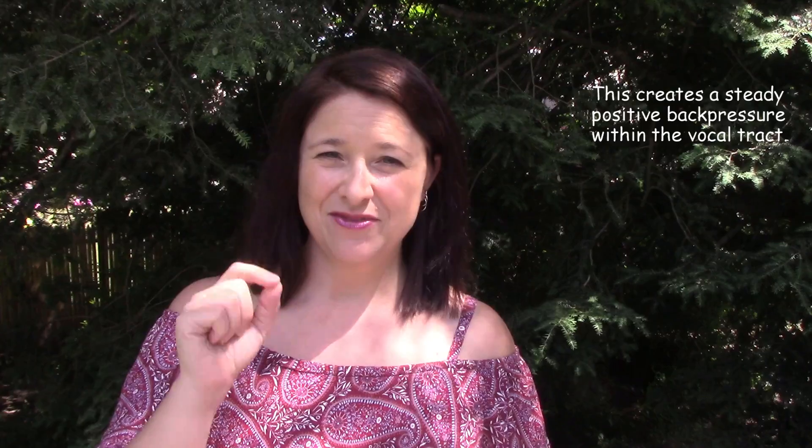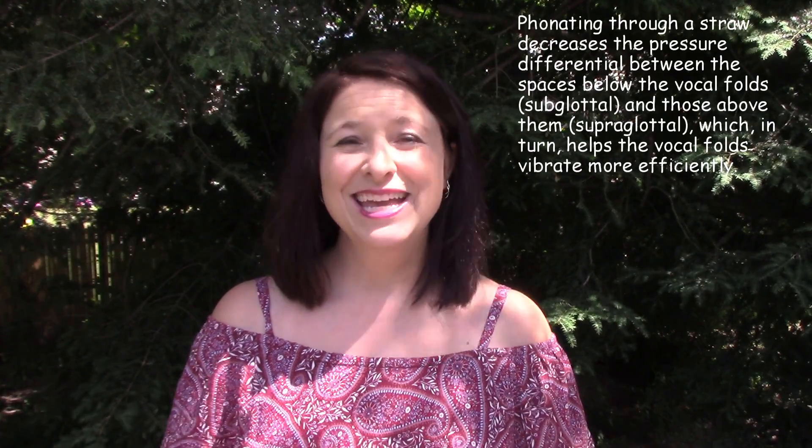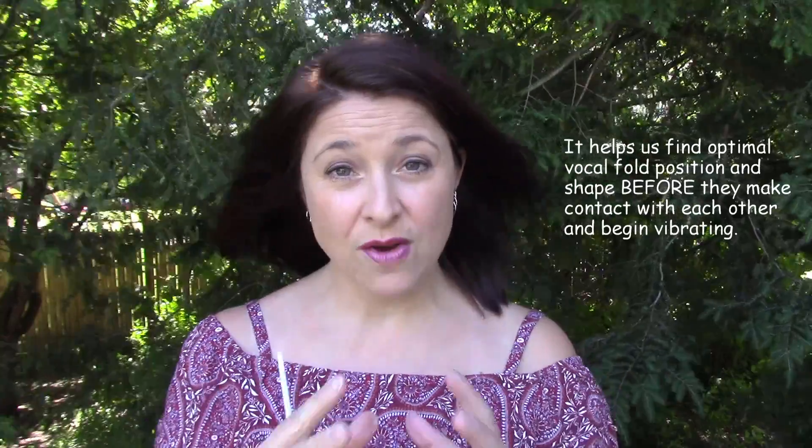It feels a little bit interesting at first, and the reason why we're going to do this is because when we're phonating through the straw it actually helps to reshape the vocal folds for more efficient vibration. That really small mouth opening when the straw is between our lips creates a back pressure inside the vocal tract, and this is really where the benefits of this exercise lie.